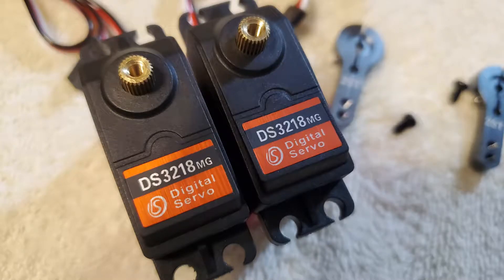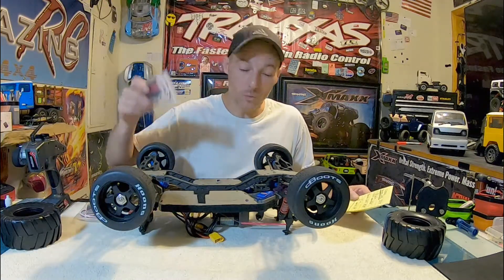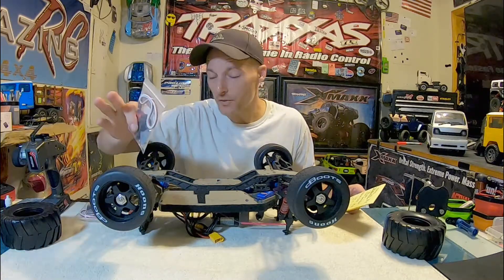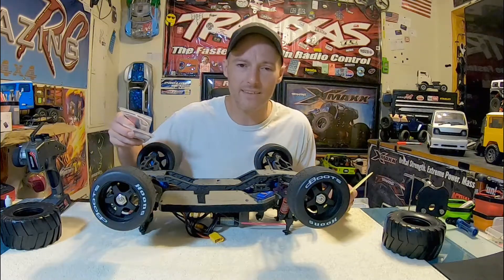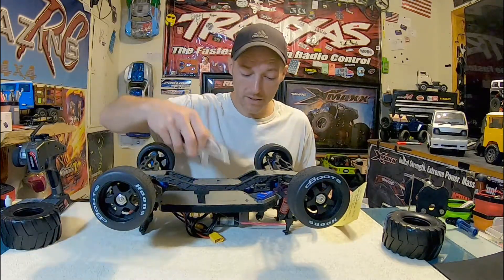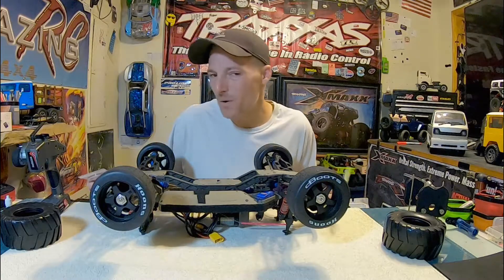I love this RadioLink — it allows me to do so much. I could literally tie my truck into a knot with these servos using this RadioLink. These are 120 degrees. These new servos are going to be able to do all kinds of really cool stuff, and they're like triple — almost quadruple — what the Traxxas servos are pushing with the same amount of power.